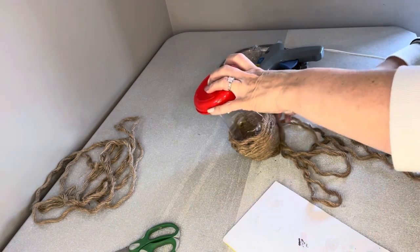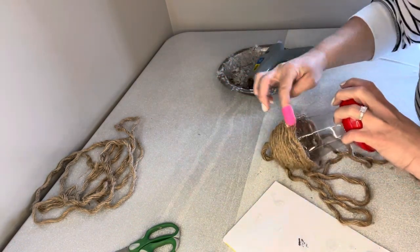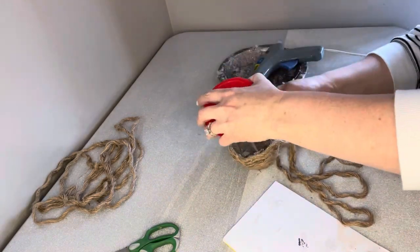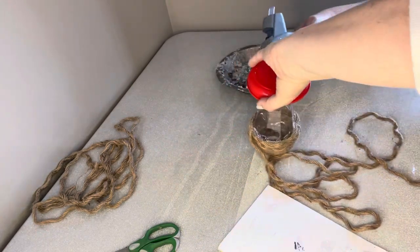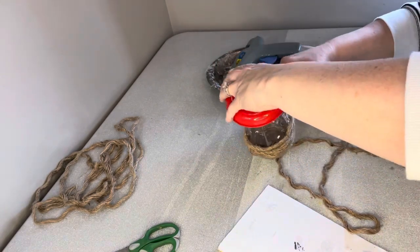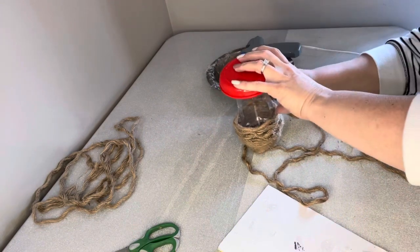One of my favorite things about getting supplies from the Dollar Tree is I always know exactly how much it is. I love going through there and trying to create and make. Especially now that they have the new Dollar Tree Crafters Square — that has helped a lot because there are so many more things available for crafters like myself.